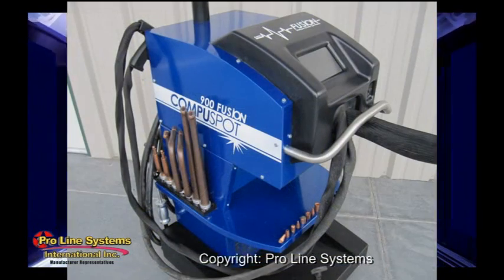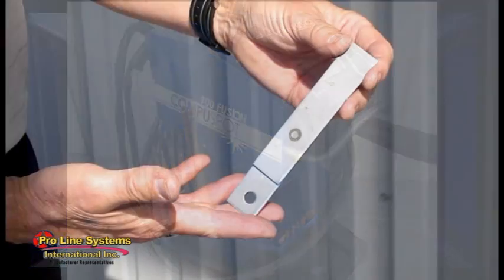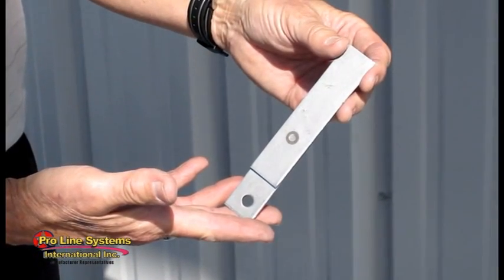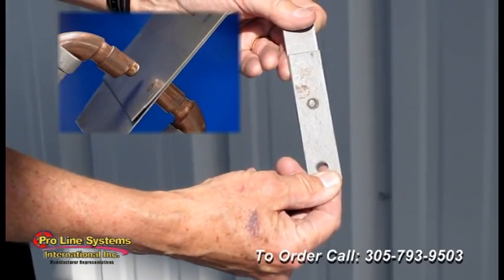The liquid cooled fusion delivers the welding current and electrode tip pressure necessary for producing factory-like spot welds on boron, high-strength, and ultra-high-strength steels.